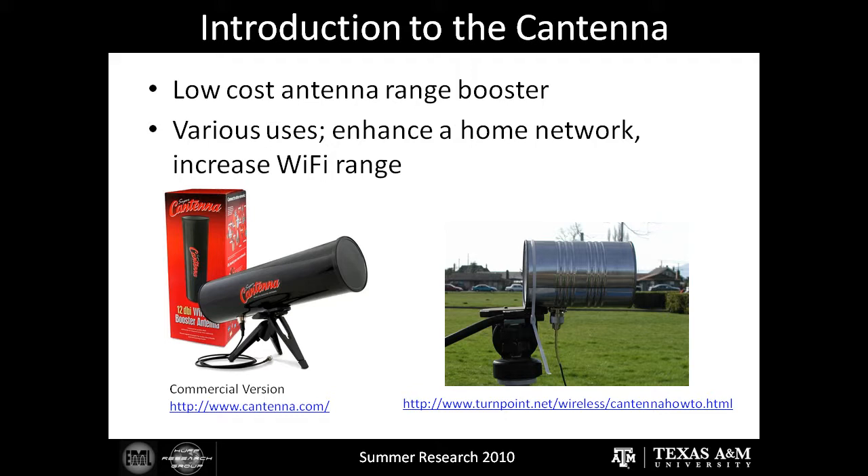As an introduction to the Cantena, basically it's a low-cost antenna range booster. It has various uses — you can use it to boost your home's Wi-Fi radius or increase the Wi-Fi range on your computer. On the left of your screen is a commercial version of the Cantena, which sells for between $50 and $100, about 10 to 20 times the cost of what it would cost you to manufacture your own. On the right is a homemade Cantena similar to the one we made.